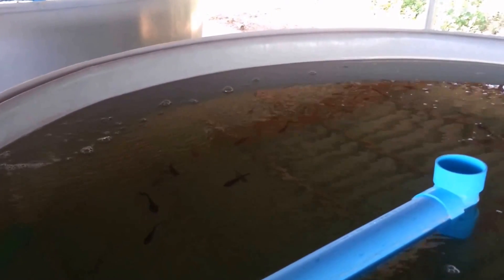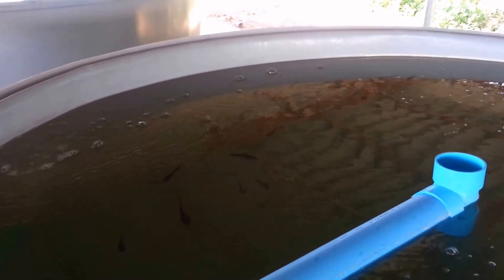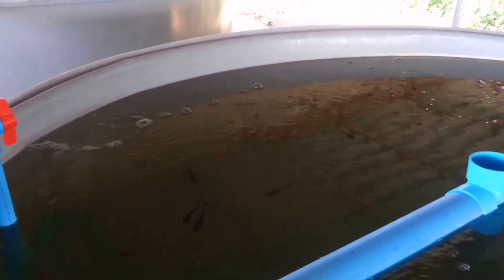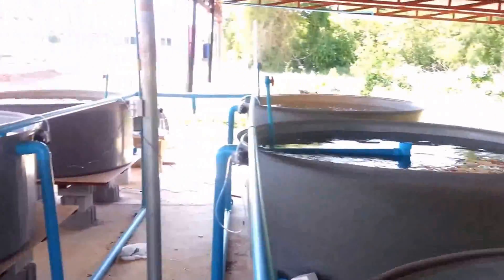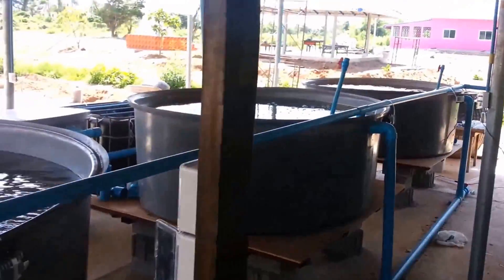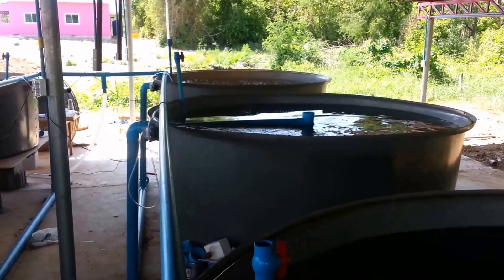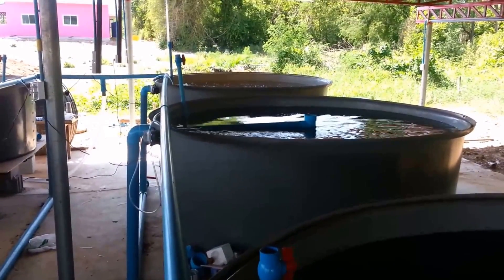These fish will all come out before the sea bass show up. Here's a topical view of all the tanks — water's been flowing since yesterday and all the issues seem to be rectified, no leaks or anything like that.